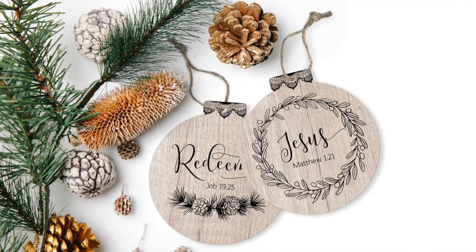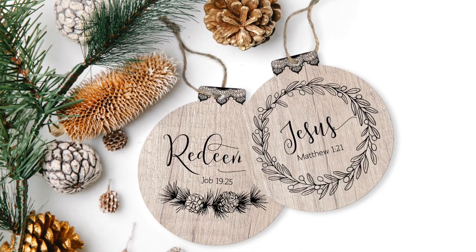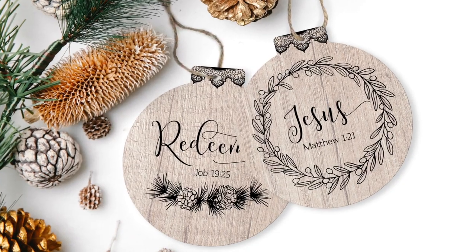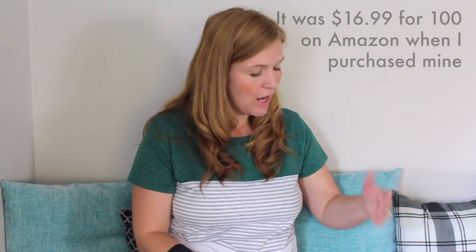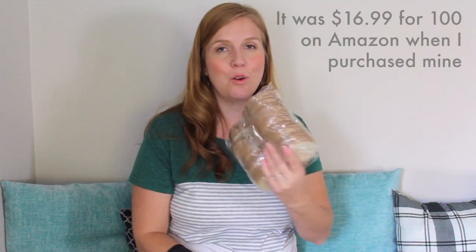My name is Maria, I am a graphic designer. A few years back, one of my neighbors was telling me about how she received the sweetest Christmas gift — she absolutely loved it. It was Names of Christ ornaments. She explained that these have a different name of Christ for each day leading up to Christmas, with a scripture that goes along with it, so you can draw closer to Christ and really focus on the true meaning of Christmas. After she told me this, I went out and bought some blank wood ornaments.